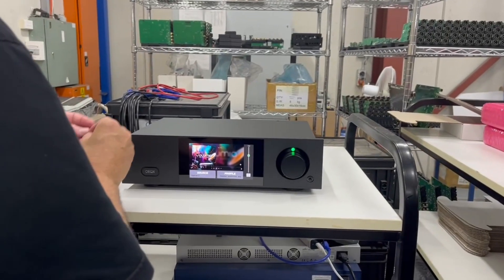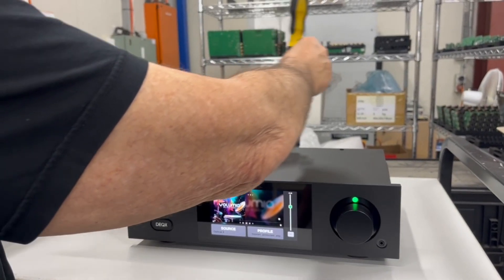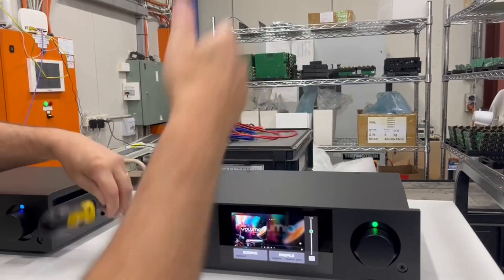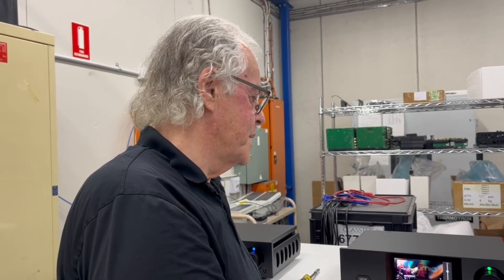It comes off with just a couple of screws. There are adjustments inside you can make to analog output gains. Typically you don't need to, but if the sensitivity of your drivers in an active system means your tweeters are more sensitive than the mid-range, you can wind down the analog gain - or do it in the digital domain. The dynamic range of our DACs is so big that no one will really notice, but theoretically it's better in the analog domain. You can do 6dB or 12dB attenuation on every output separately.